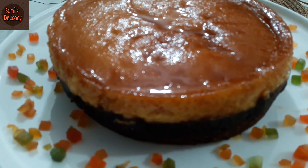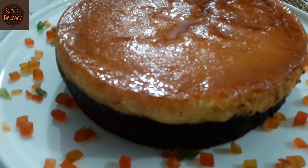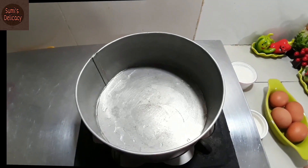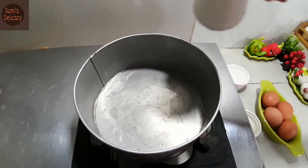If you want to make this in the oven, you can make it. I will show you how to make it. Choco Flan Cake — for the first time I am going to show you a caramel cake.